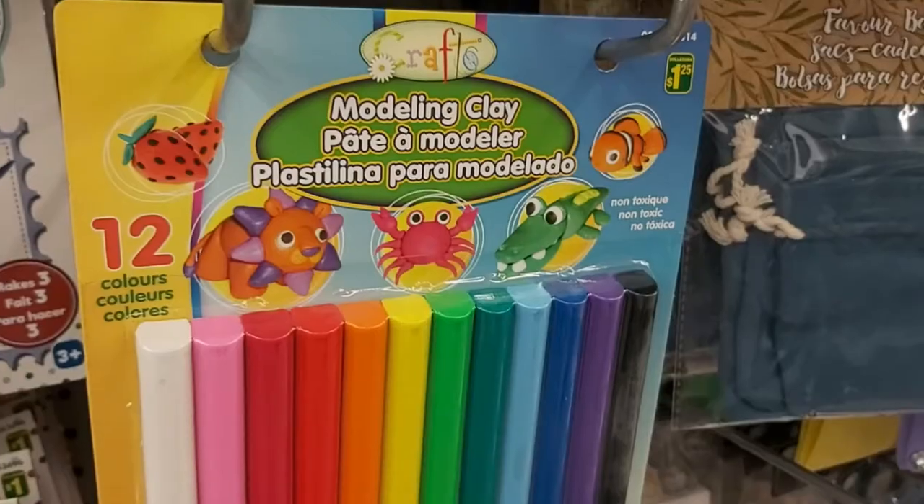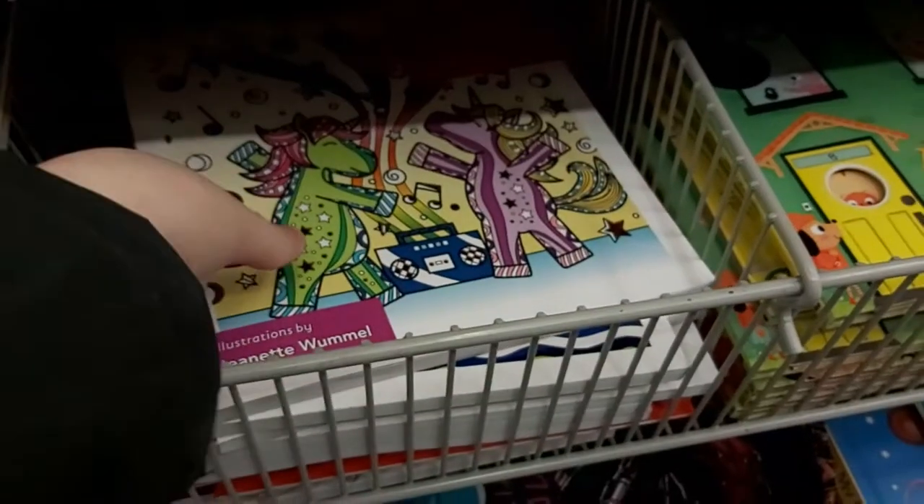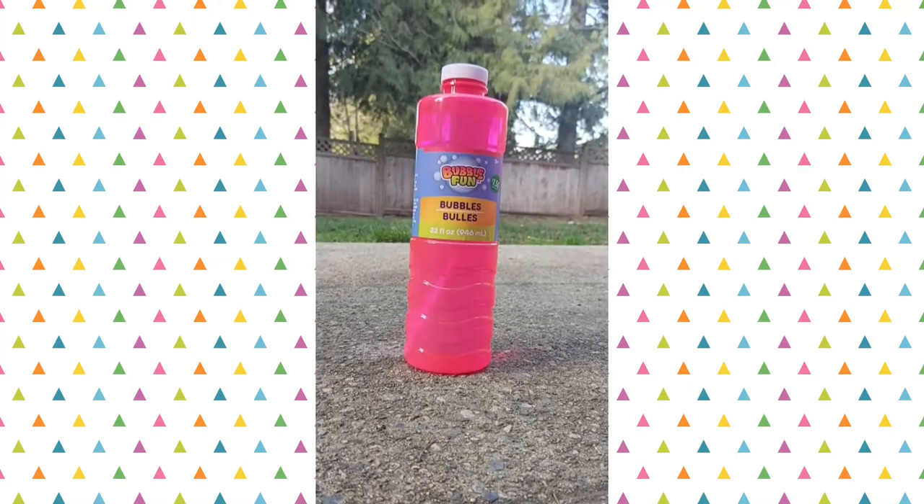Hey guys, today's video is a collection of products that I found either at Dollar Tree or Dollarama recently. These are products that I personally love and would buy over and over again. So without further ado, let's get into today's video.